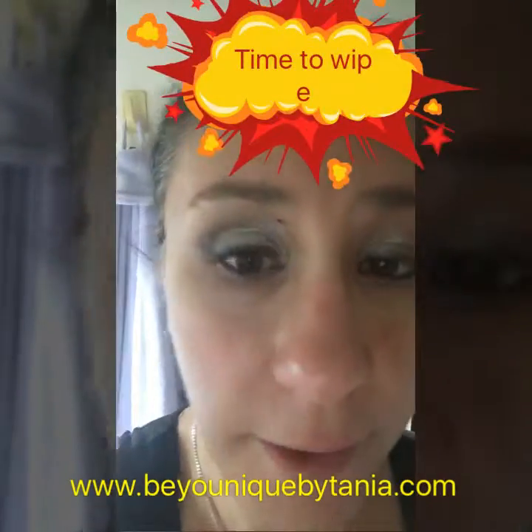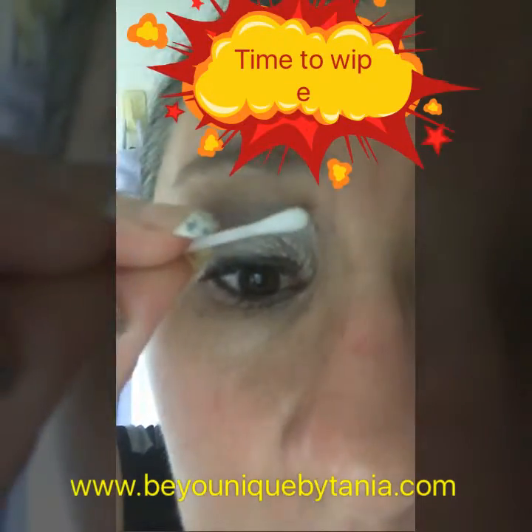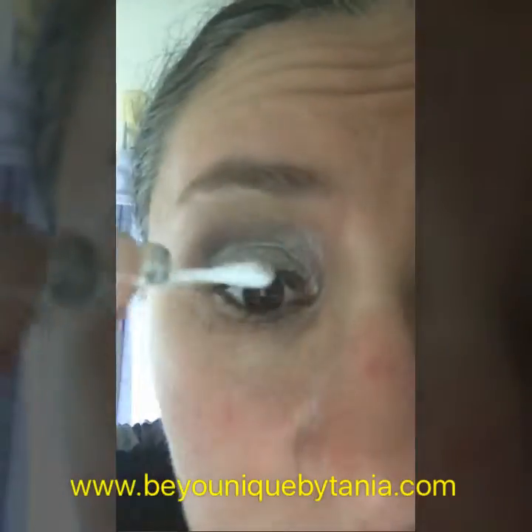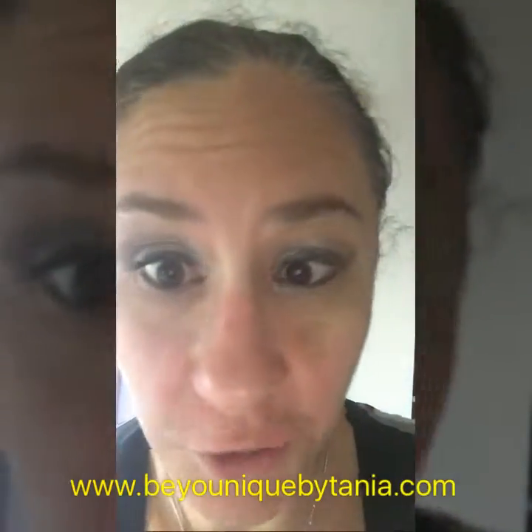How do I get rid of my mess? A dry cotton bud — because it's dry — and you just simply wipe. Easy peasy. And then the rest of any fallout comes off when I do my foundation.